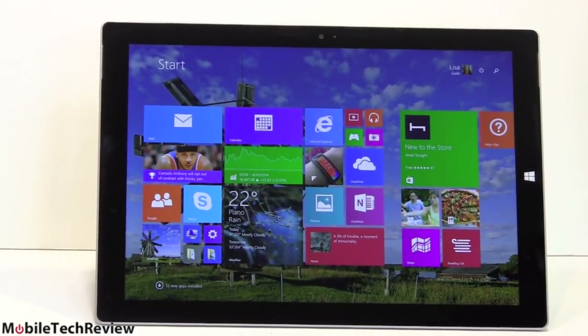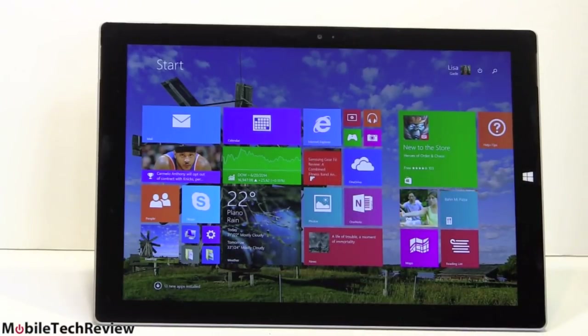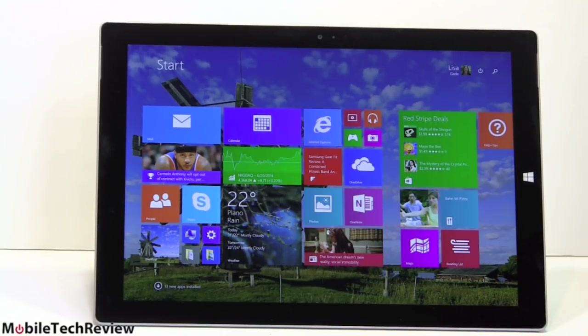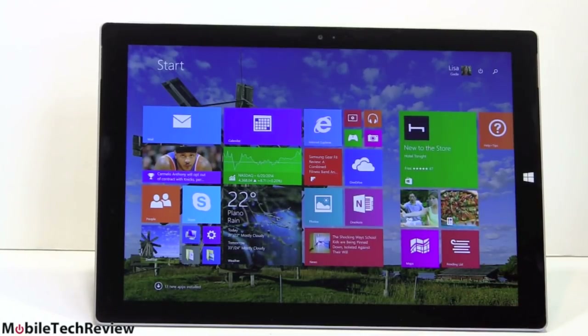Inside, as mentioned, it's a Core i5 running full Windows 8.1 Pro — Microsoft owns the OS, so they can include the Pro version at no extra charge. It's 64-bit, so anything you can do with an Ultrabook, a laptop, or even a desktop you can do with this.